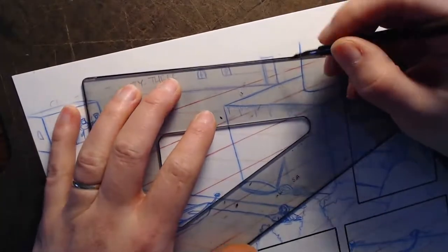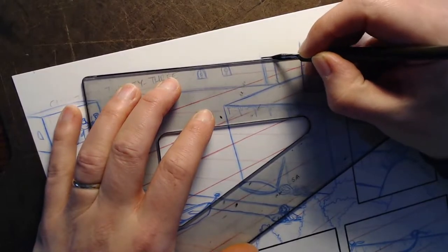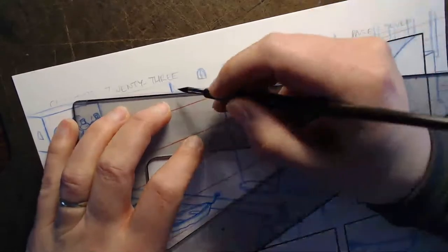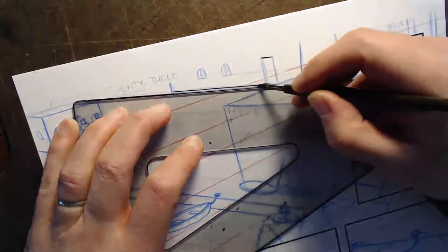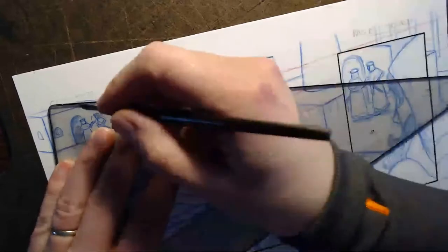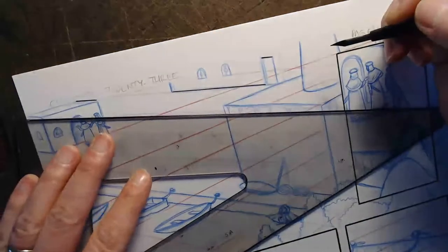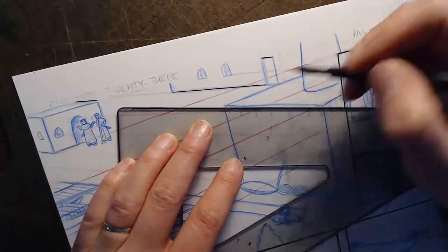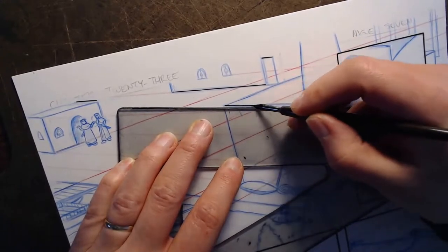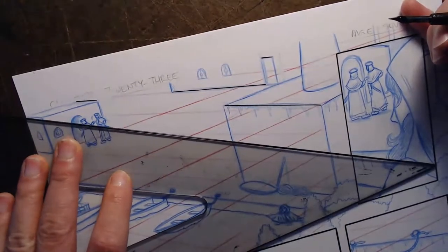The first thing I like to do is get the stuff that involves tools out of the way. So right now I'm going to go through and get some of my straight edge work done. I try to do all the lines going in the same direction at the same time, in as few passes as possible, because it takes a while for the ink to dry.